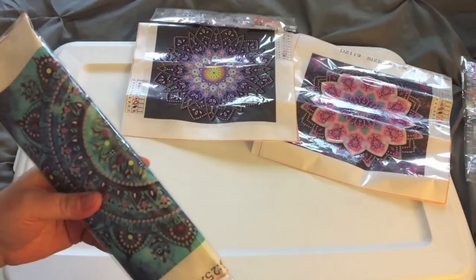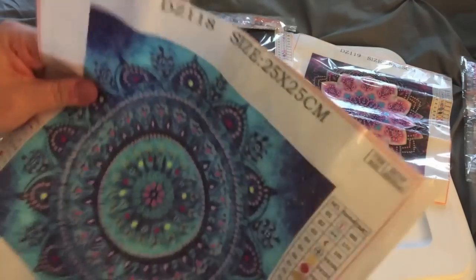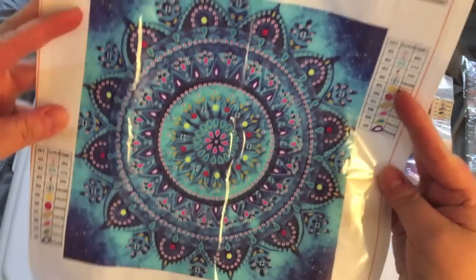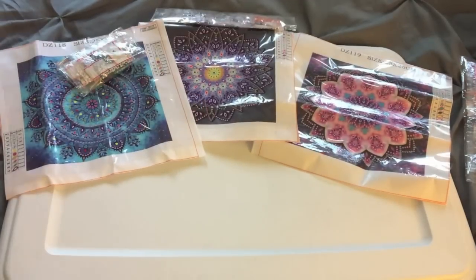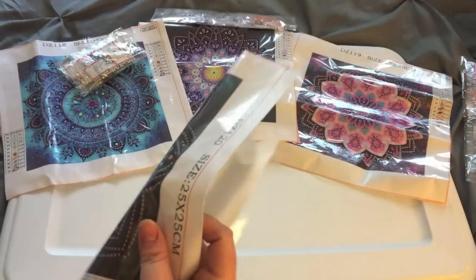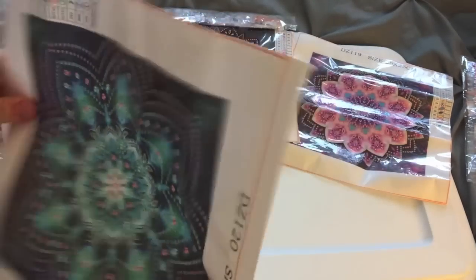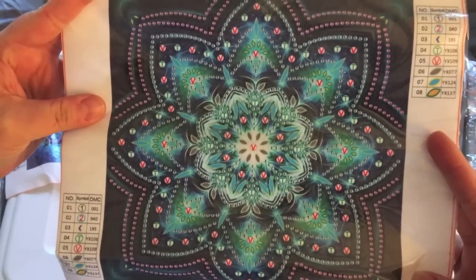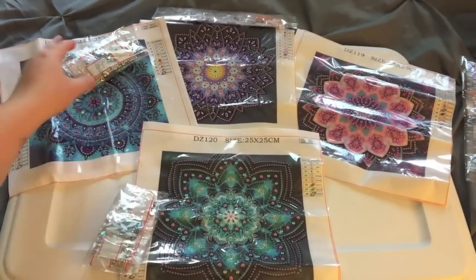These are small enough to do as a good in-between diamond painting when you're done with big projects. This one is gorgeous — look at all those blues, that's gonna be really cool looking. And the last one, last but not least — it's all the same standard pens, standard everything. Oh, this one's gonna be really cool too! These will not take long at all to do.